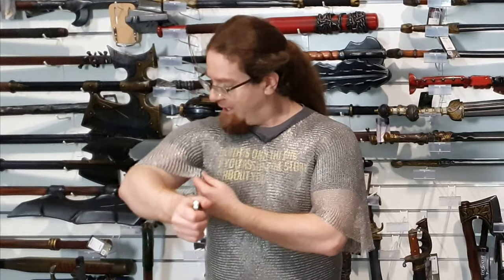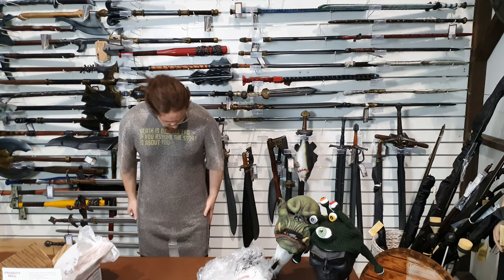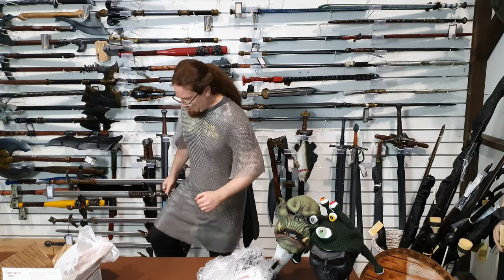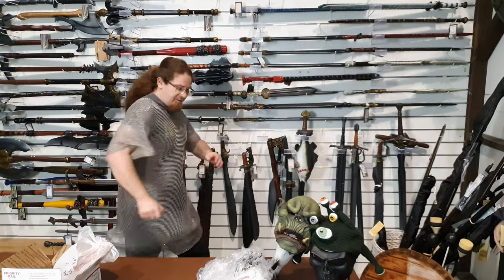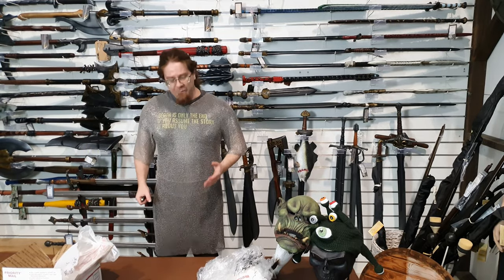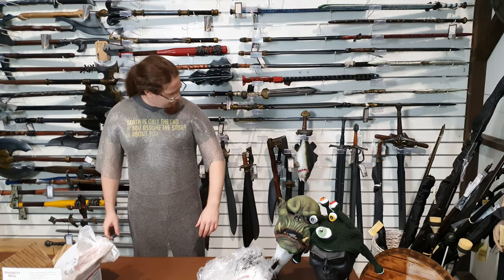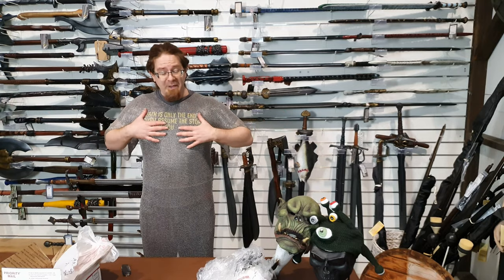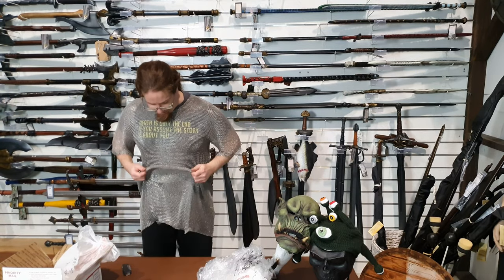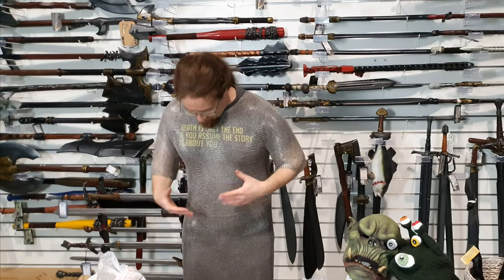I cannot even begin to describe to you guys how well this flows. It's like wearing just a very thick, very cold fabric - like a particularly cool summer weight cotton. It just flows around me quite easily and I've still got a full range of mobility. That's the sort of sensation that I don't have wearing regular full weight chainmail. The benefit of the Ringmesh is the fact that it is fantastically light and because it flows so nicely it doesn't feel like it's inhibiting my movements at all.